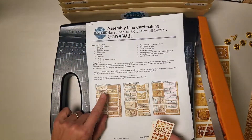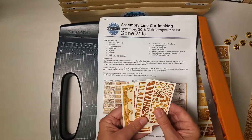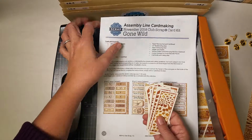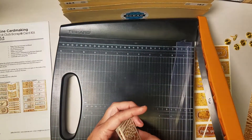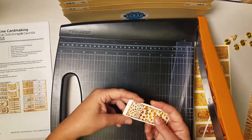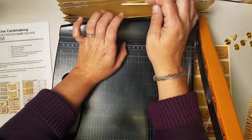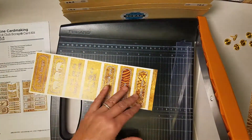By looking at my instructions I can see that all of the pieces I just cut — all these little strips — will be filed into pocket B. I'm using a pocket system where the first pocket is for everything for cards in set A and the second pocket will be everything for set B and so on. I'll keep things organized by filing them in my accordion pocket file.